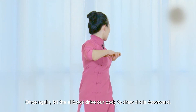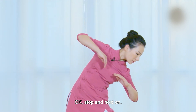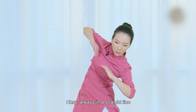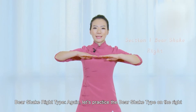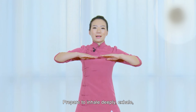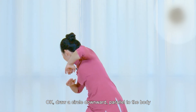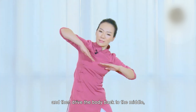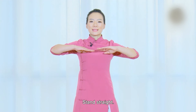Hold on. Once again, let the elbows drive the body to draw a circle downward. Stop and hold on — our arms are always in a straight line. Don't relax, always keep them in a straight line. Very good. Take it back to the middle. Let's practice the Bear Shake type on the right. Prepare to inhale deeply. Exhale. Draw a circle down low, parallel to the body, and then drive the body back to the middle. Back to the middle position, stand straight.